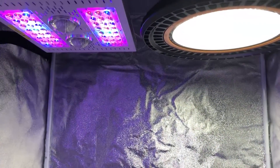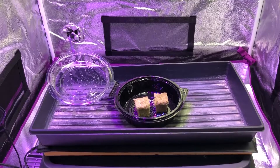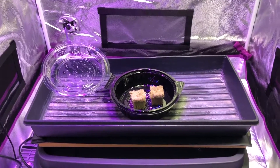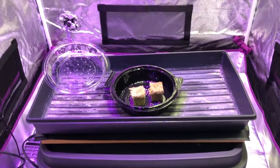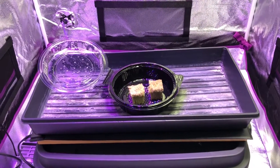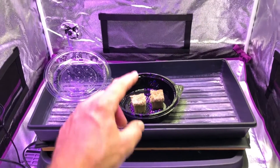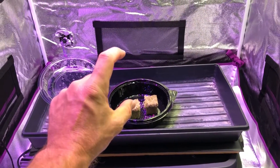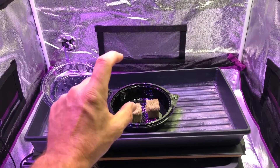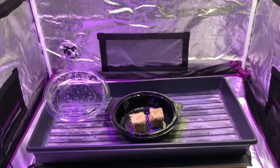Very important that when you're germinating seeds and they're in the dark, you want to make sure as soon as they sprout to put light on them right away — and enough light — because the beginning stages of growth are one of the most important. As soon as they emerge, if you have too little light they elongate and get tall, they get really lanky and weak and end up falling over. They get stressed and you pretty much ruin everything.